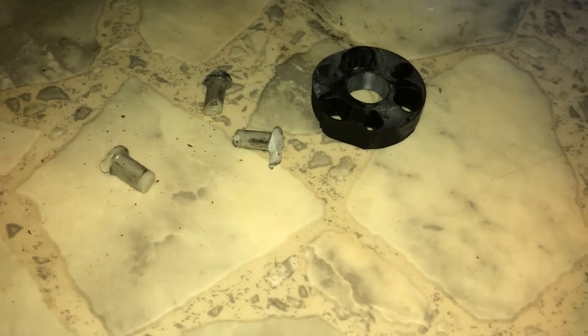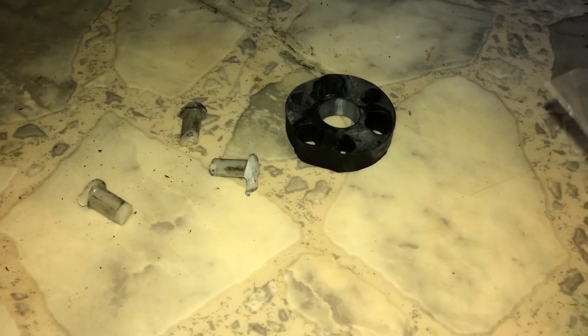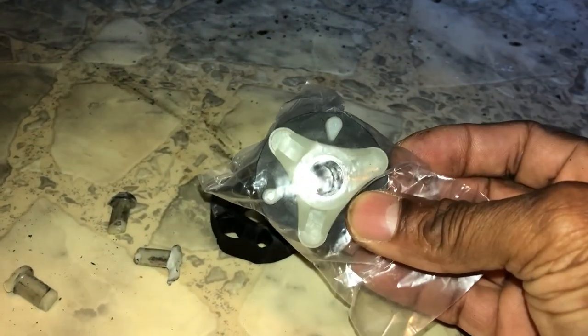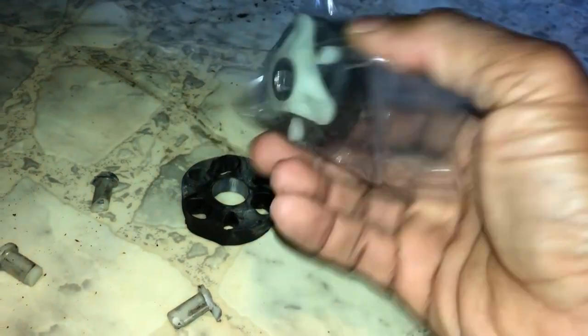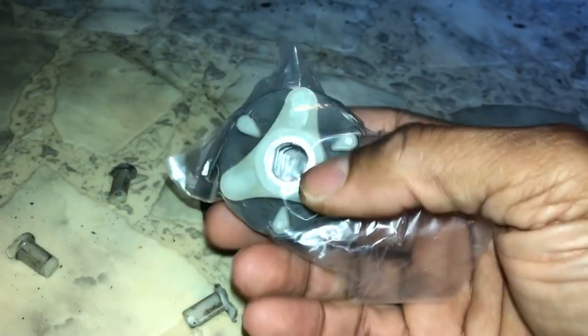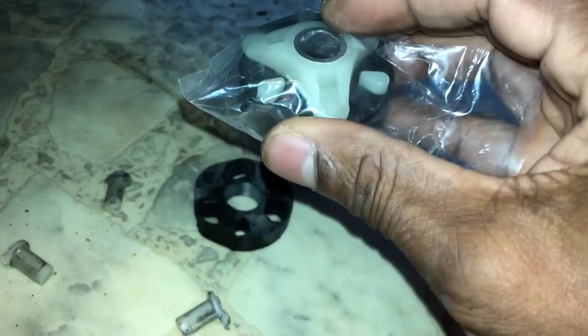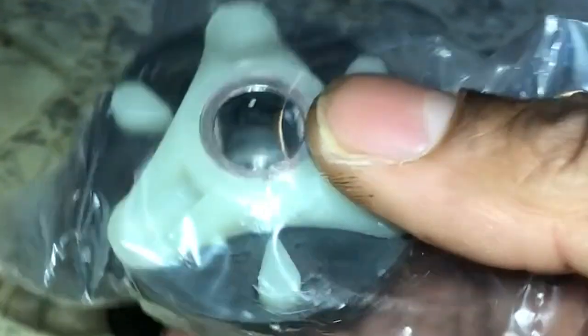And we are back. I got my part in, and I'll leave a description in the link below where you can find this. Again, this is the Kenmore 70 series, and I'm sure this works for quite a few other models out there. You can see this is the whole coupler assembly — this piece and this piece. One's still on the transmission and the other piece is on the motor. So I'm going to have to remove those screws and fit the new ones on. I think I'm going to need a flathead screwdriver and maybe a rubber mallet. Other than that, it should be a pretty simple job — maybe 10 minutes at best.